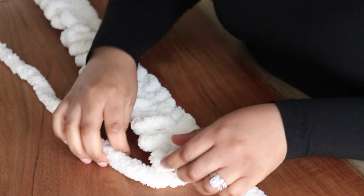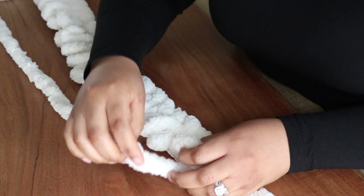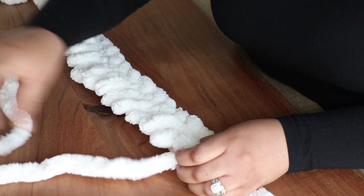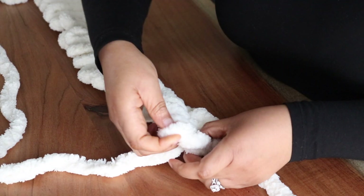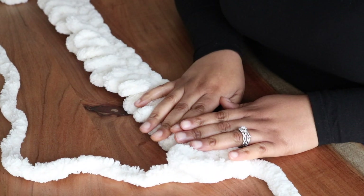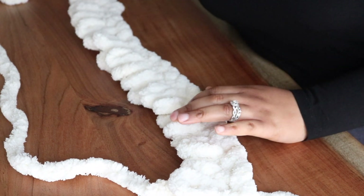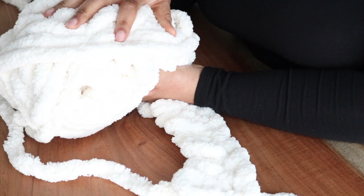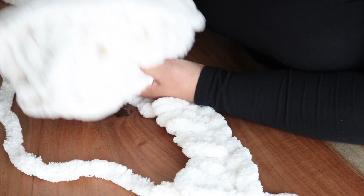To start the next row, take the longer part of the yarn, pull a loop right through, and now we've started the next row. Continue this process until you're done with your first yarn. Once I'm done with this skein, I'll show you how to connect the next yarn — and it's super easy.